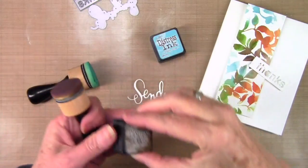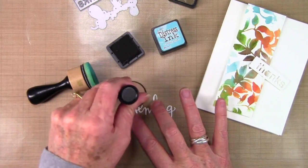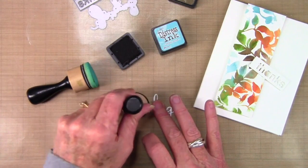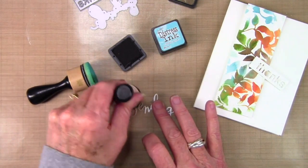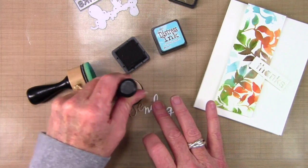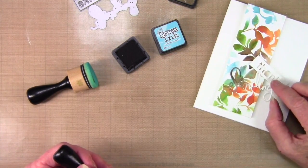I have die-cut the word 'sending' and I'm going to color it with my walnut stain. I couldn't really decide if I wanted to use the walnut stain or the broken china, but I think the walnut stain will be nice and dark, so I'm just going to tap this on and color the entire word. My greeting will end up saying 'sending thanks,' so I've also die-cut the word 'thanks' from one of the summer greeting sets of dies. I'm going to leave that white with a little strip of paper so that you can see through the words.